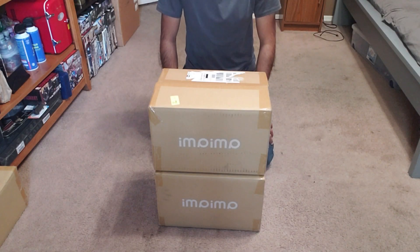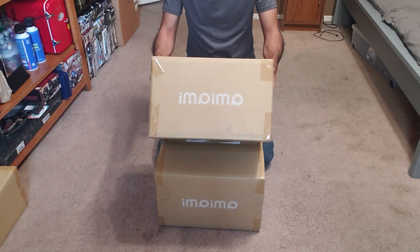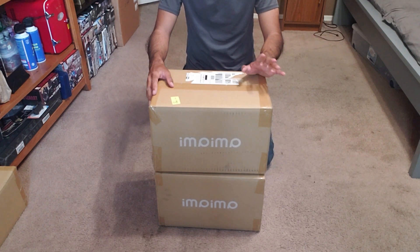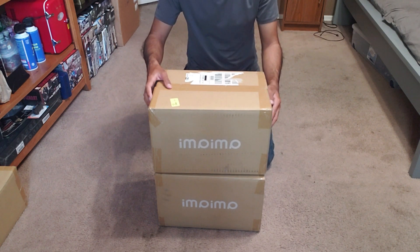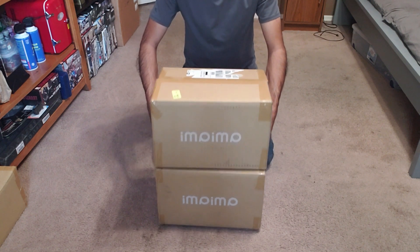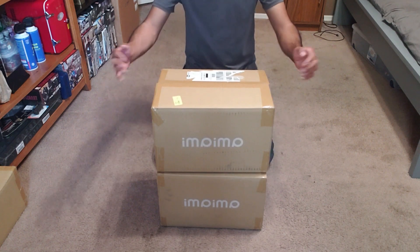Welcome back everybody to yet another unboxing video where we have more Shield Hero stuff from AmiAmi. One of these boxes is going to be acrylic character stands while the other one is going to be a bunch of shirts. Because I wear a medium out here in the states, I do have to order one size larger since these are in Japanese sizes, so it's a little bit different.